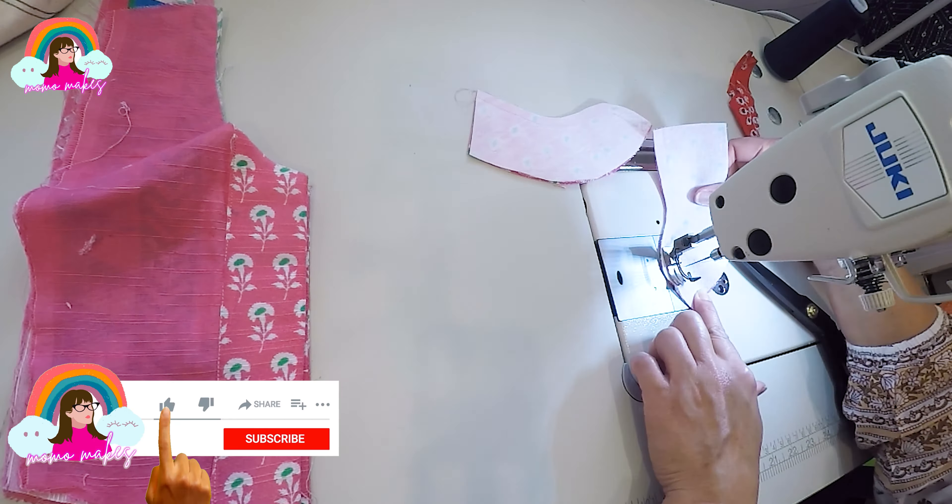I'm going to pin the front and back pieces together at the shoulder seams and join them. Next I'm going to pin the neckband onto the bodice and start sewing to join the neckband pieces around the neckline. I will fold the edge on the back side over and topstitch the neckband in place. Once the neckband is sewn I'll go around and do a topstitch all over for a very nice and neat finish.